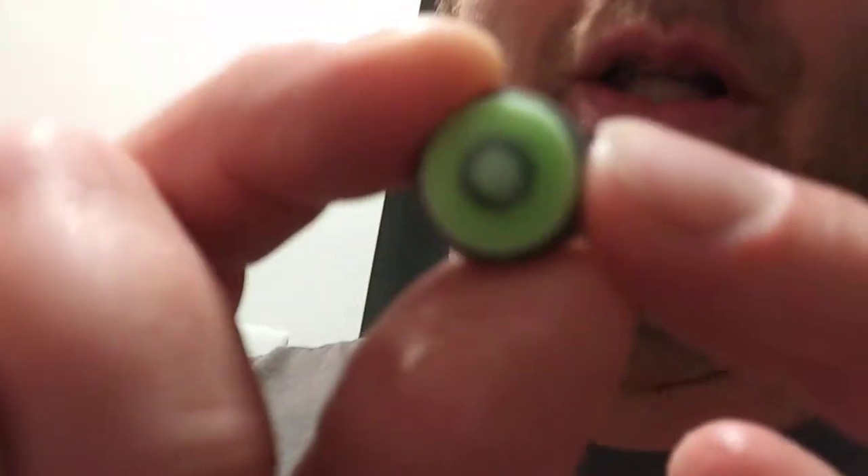This is the aerator. The low flow ones are usually green — they're usually green.